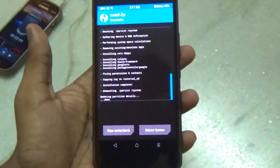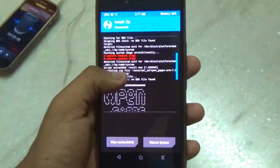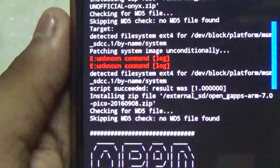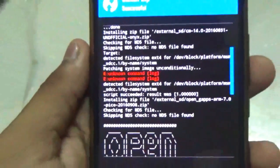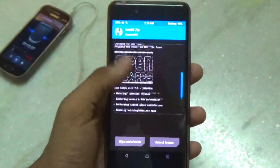We have successfully flashed the ROM along with the GApps. There was an error in between — I don't know what that was about — but let's hope that the ROM boots up. So let's reboot our device.